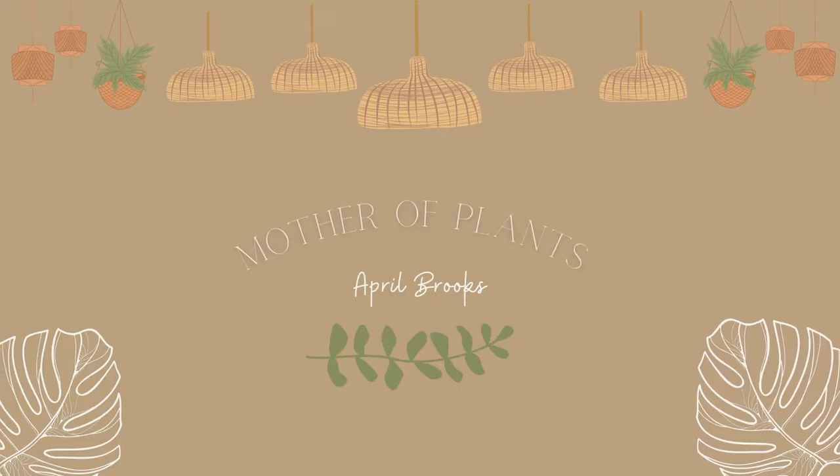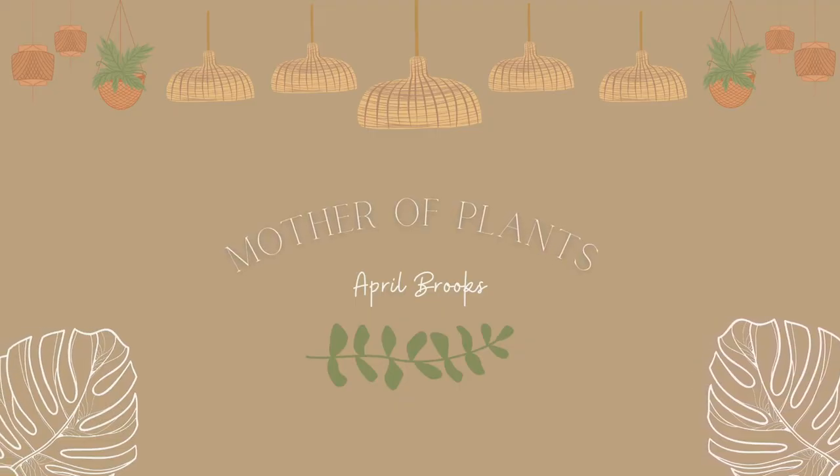Hey guys, welcome back to my channel. Thank you so much for joining me in another planty video. My name is April and today I'm doing something I've been wanting to do for a while but I've honestly just been a little nervous to do.